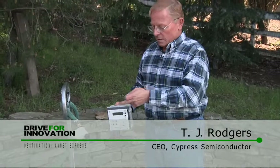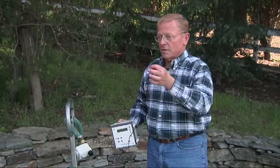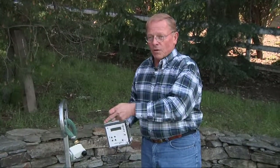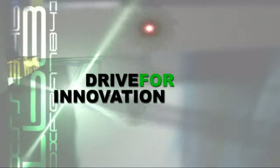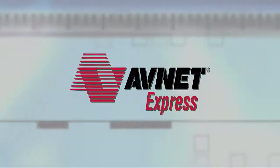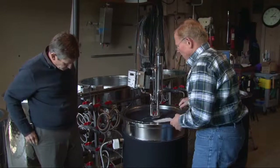This system measures the temperature of the wine, must, or cap — wherever you place the sensor — and controls the flow of water. It's a simple temperature control system for a small fermentation tank.